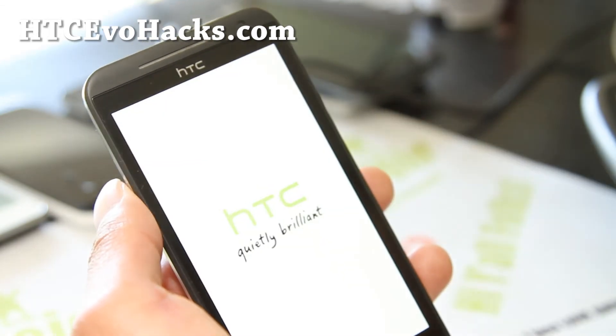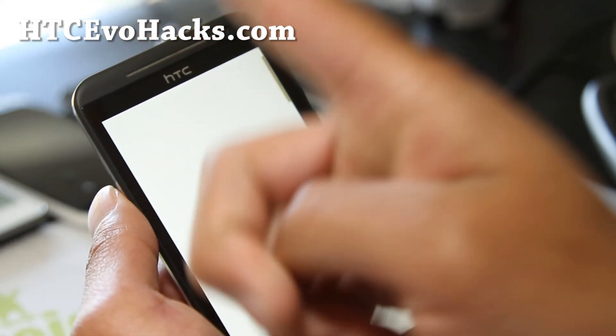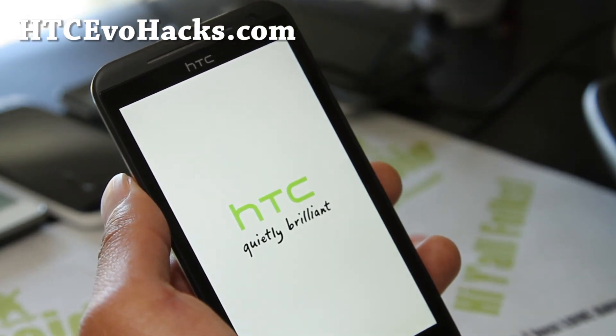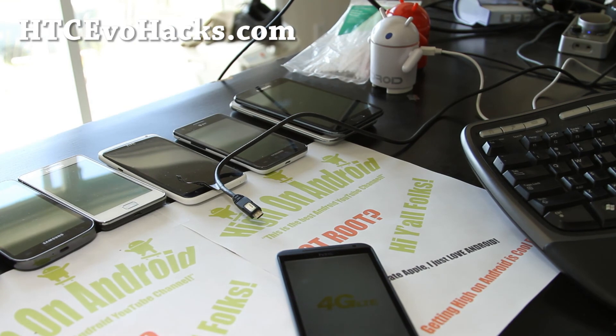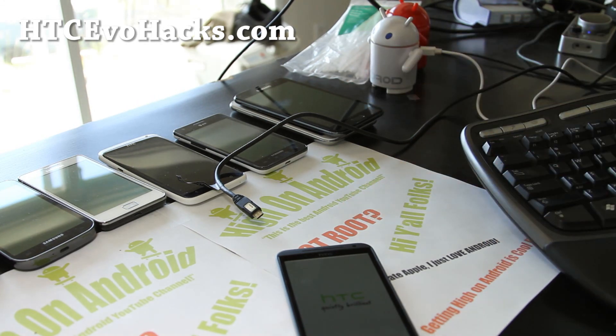I'm always here to help you. If you're on YouTube, please hit that like button, and hit the subscribe button. Use the share button to share this with your friends on Twitter, Facebook, or Google+. Thanks for supporting my channel — stay high on Android. I've got a Galaxy S3 giveaway over at highonandroid.com, so check that out. We've got about two more weeks, so see you all later and have a great day.